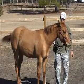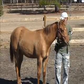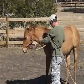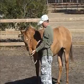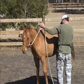I can do the same thing on her front end. If I've got the rope in my hand, I lift it to create a little bit of pressure and can move her front end away. She's learned to move off of really light pressure.